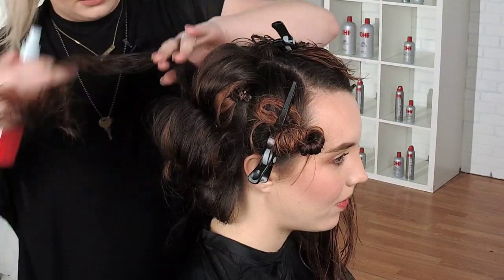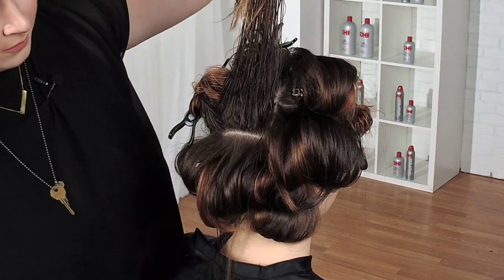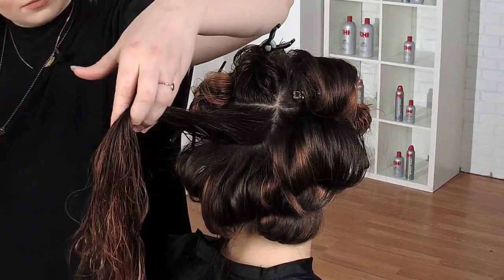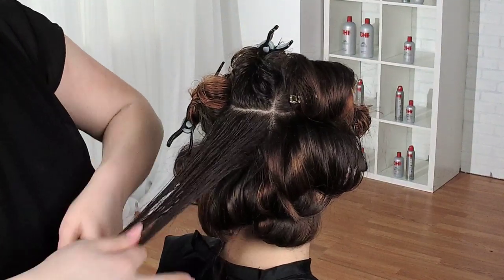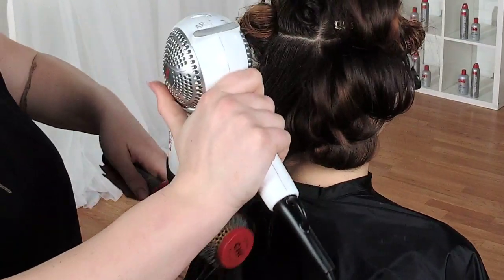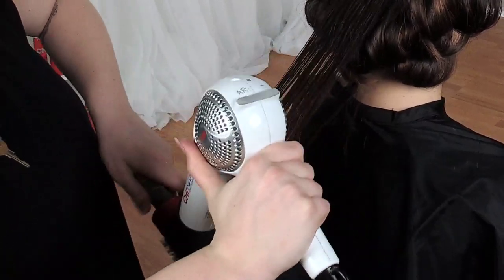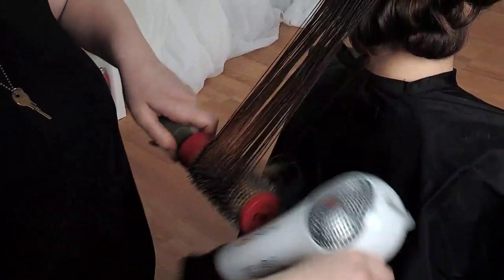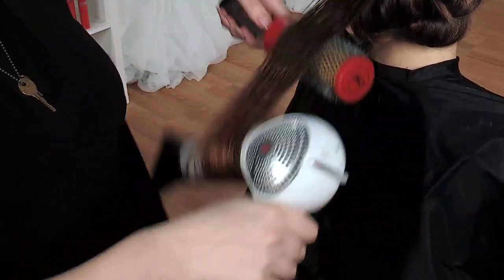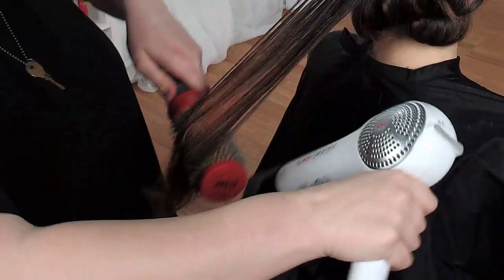We're going to spray that volume boost right at the base — see how clean that line is. We'll start polishing the ends again, and as we get higher in the head you'll get to see more of Allie's highlights. Her highlight formula was a 9I. She pulls with a very beautiful copper, but I didn't want to take out all of it because I needed some to stay natural looking.